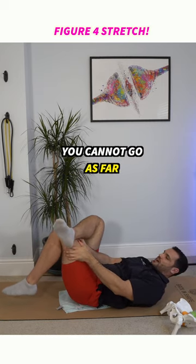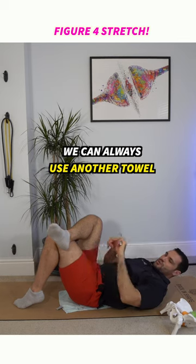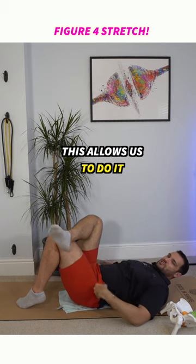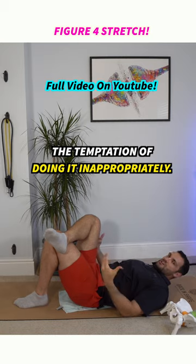And you notice immediately you cannot go as far. Many of you doing this will be stiff just like me and struggle to do this exercise. We can always use another towel to loop through and grab, but this allows us to do it with our lower back in mind rather than the temptation of doing it inappropriately.